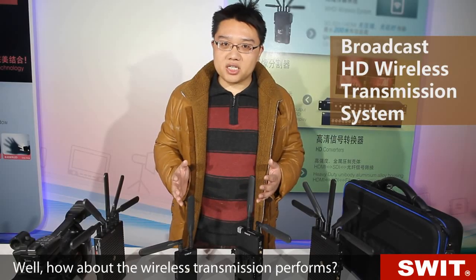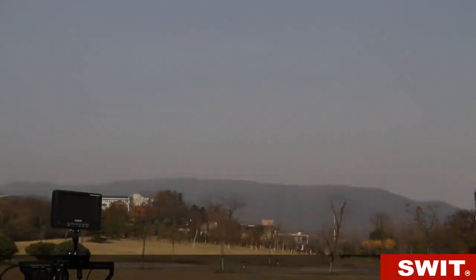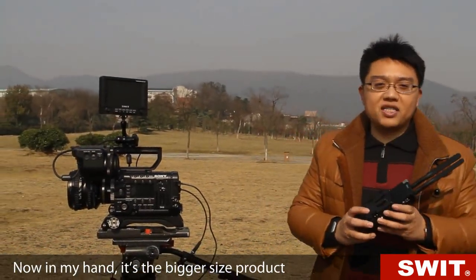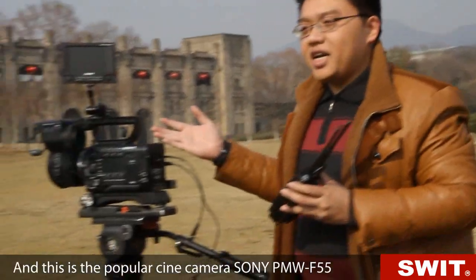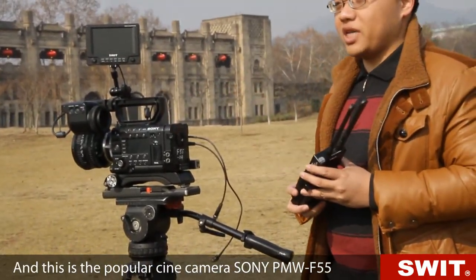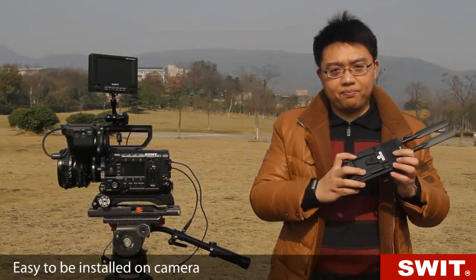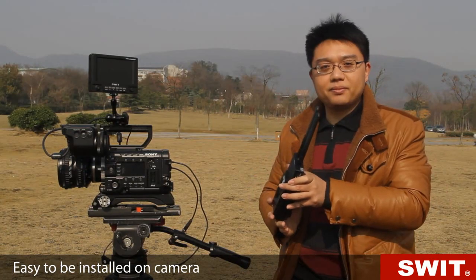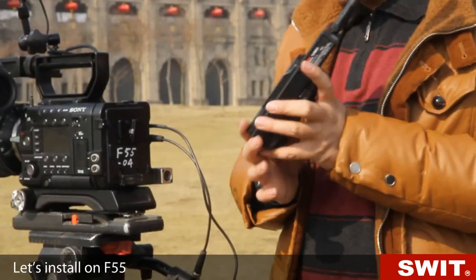How about wireless transmission performance? Let's go outside and show you. In my hand is the bigger size product, model number S4904. This is a popular cine camera, the Sony PMW-S55. The wireless transmitter offers V-mount or gold mount, easy to be installed on camera. This transmitter has V-mount plates — let's install it on the S55.